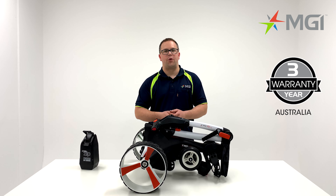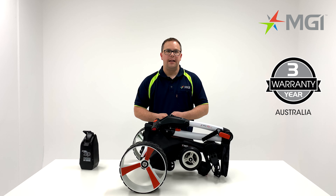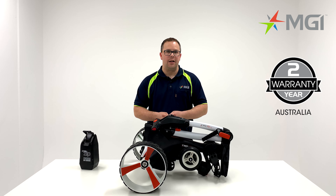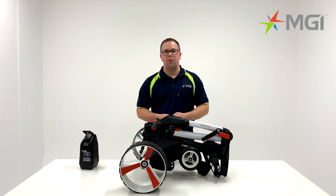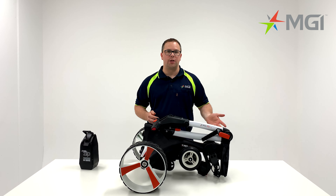The ZIP X3 comes with a 3 year warranty if registered within 30 days in Australia. If not registered within 30 days, it comes with a 2 year warranty as standard, which applies for all other countries. If you'd like more information, please visit our website or contact your local sales representative. My name's Lee, thanks for watching.